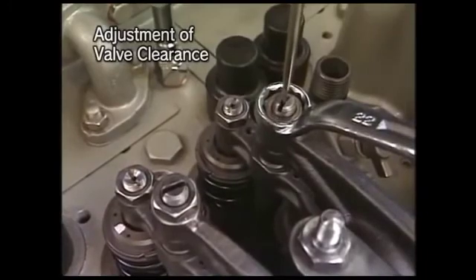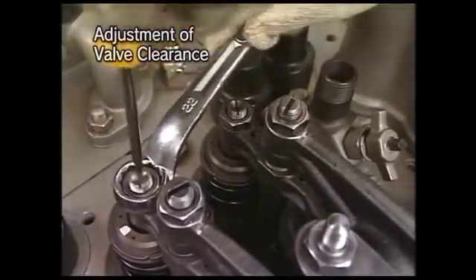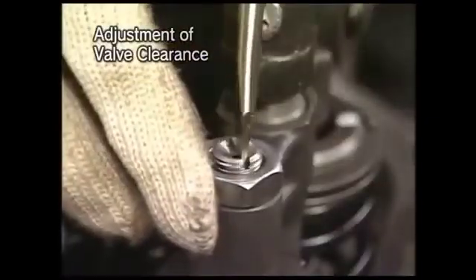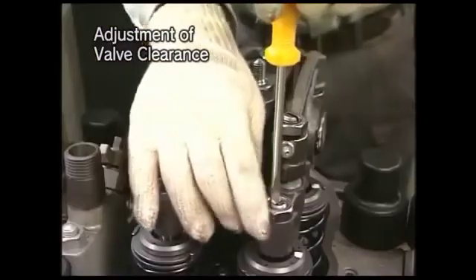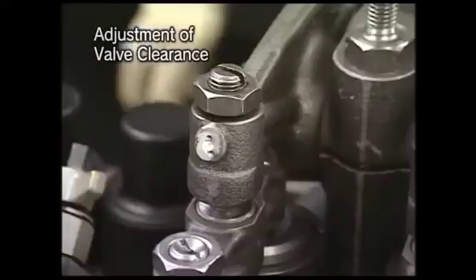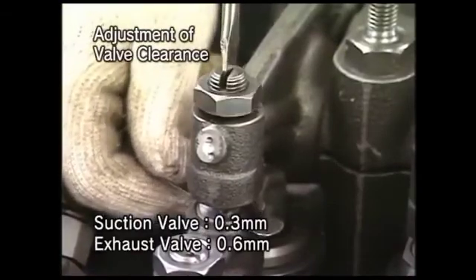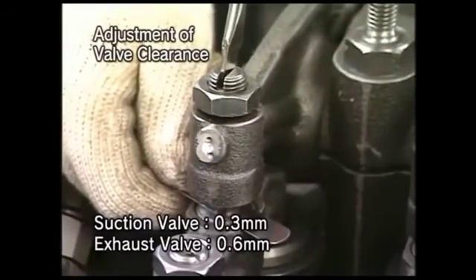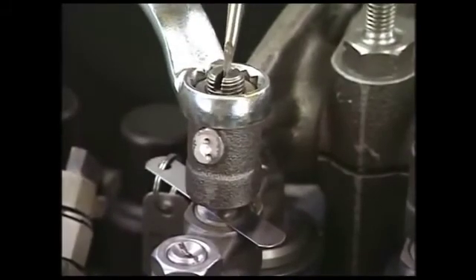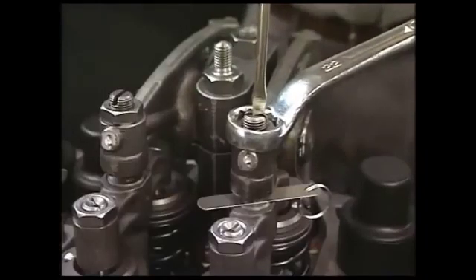Loosen the lock nut and then loosen the adjusting screw of rocker arm and valve guard. Tighten the adjusting screw of valve guard little by little while holding its upper part and then adjust the clearance to zero point. After adjusting, fix the adjusting screw and tighten the lock nut completely. Finally, insert the feeler gauge into the clearance between the adjusting screw of rocker arm and valve guard. Tighten the adjusting screw of rocker arm little by little. Fix the adjusting screw at the point from where the feeler gauge can be easily drawn out and tighten the lock nut. After tightening the lock nut, insert the feeler gauge again to check it can be easily drawn out.